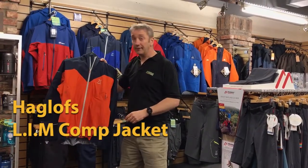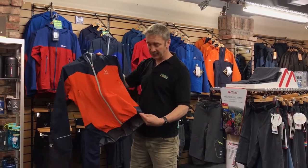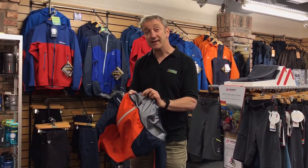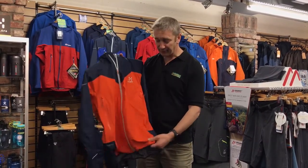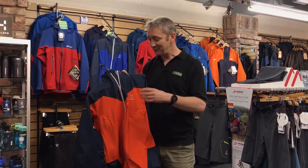This is the new Haglöfs Lim Comp Jacket, which is in the new Gore-Tex Active Shell. The Gore-Tex Active Shell is a fabric designed to be worn up against the skin, so it's got a really comfortable backer on it. It's designed to be really light and very breathable — it's got an RET of over 3, meaning you can use it for high aerobic activities and situations where there isn't a lot of temperature differential between the inside and outside, so it still breathes really well.